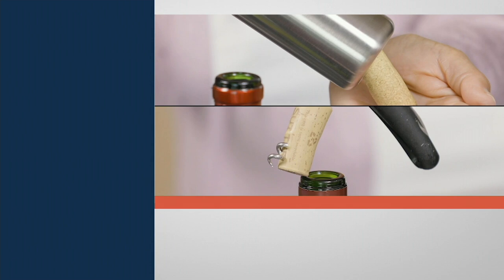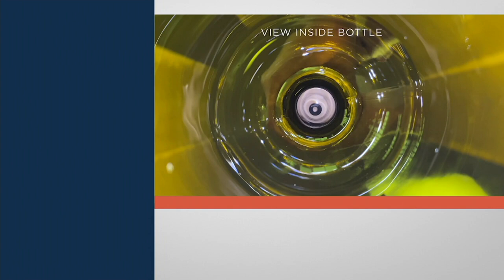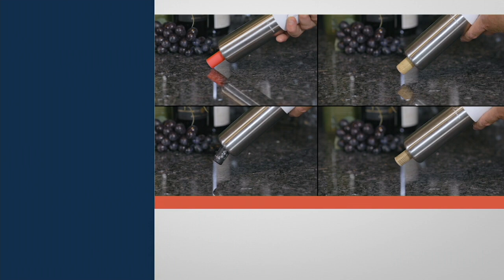There are lots of wine openers out there, and almost all of them are hard to use. But this one is super, super easy. That worm or corkscrew comes down inside, goes into the cork, and is able to remove it — no problem, no concern.